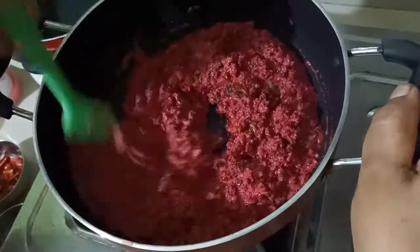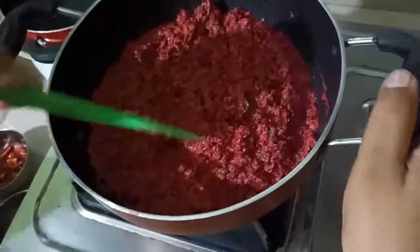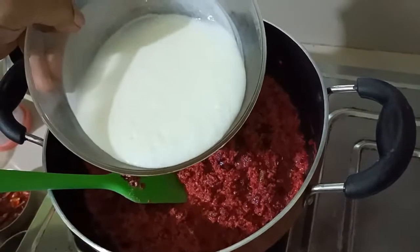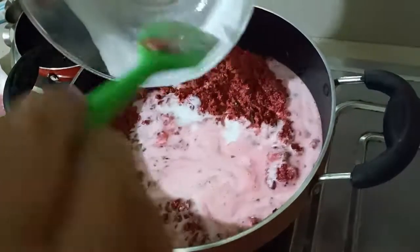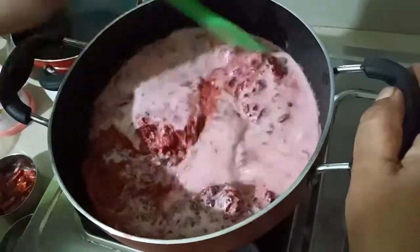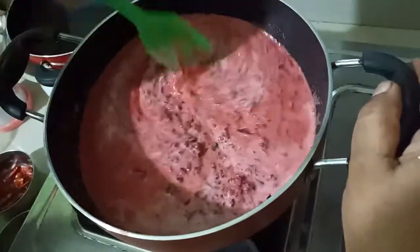I'll heat it up. Then you can add the oil. It's better if you add the oil. I will put the oil in the pan.